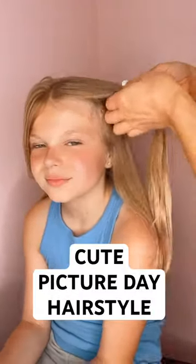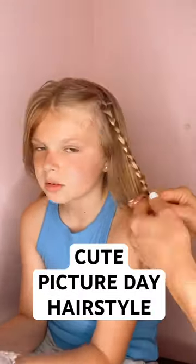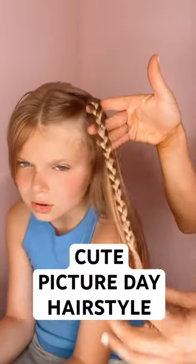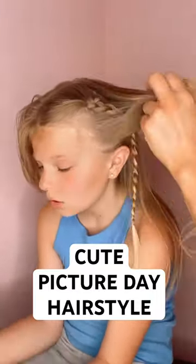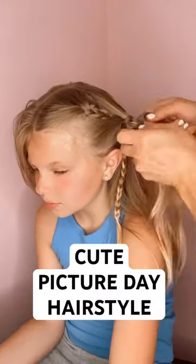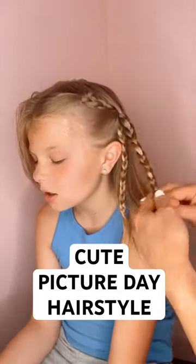Cute picture day hairstyle. Grab a section of hair on the side and three-strand braid all the way down, adding a hair tie right at the bottom. Then grab a small section in front of the braid and a small section behind it. Combine these two together and three-strand braid this section all the way down, adding a hair tie right at the bottom.